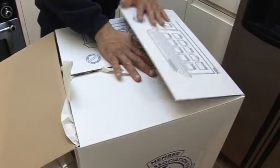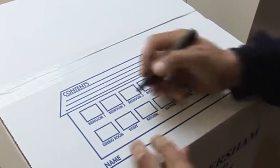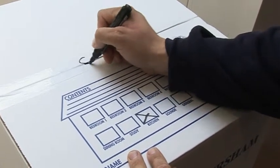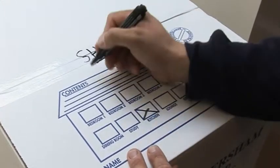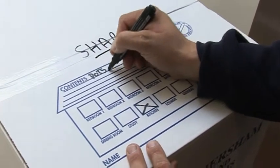Close the box by folding the edges together and seal securely with packing tape. Using the marker pen indicate the room to which the contents need to be delivered. As an extra precaution against accidents when opening, mark the box "sharps", and finally put down a brief description of the contents of the box.